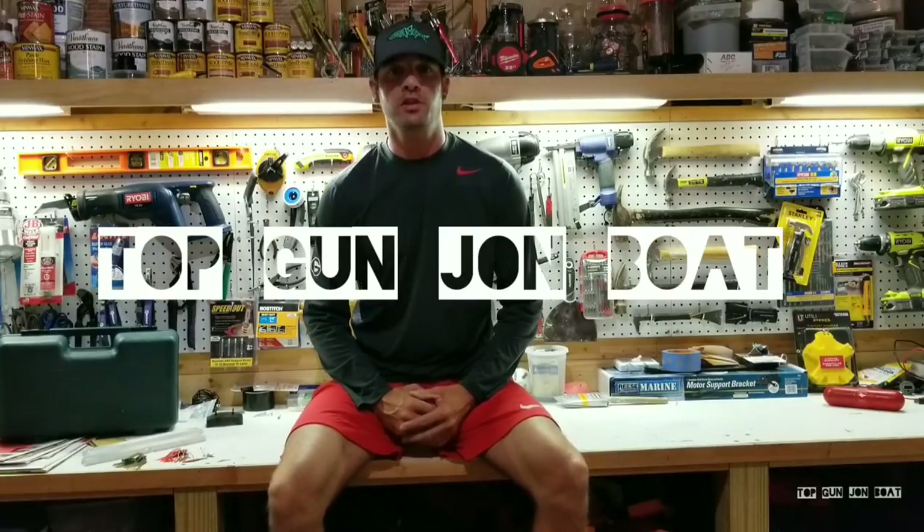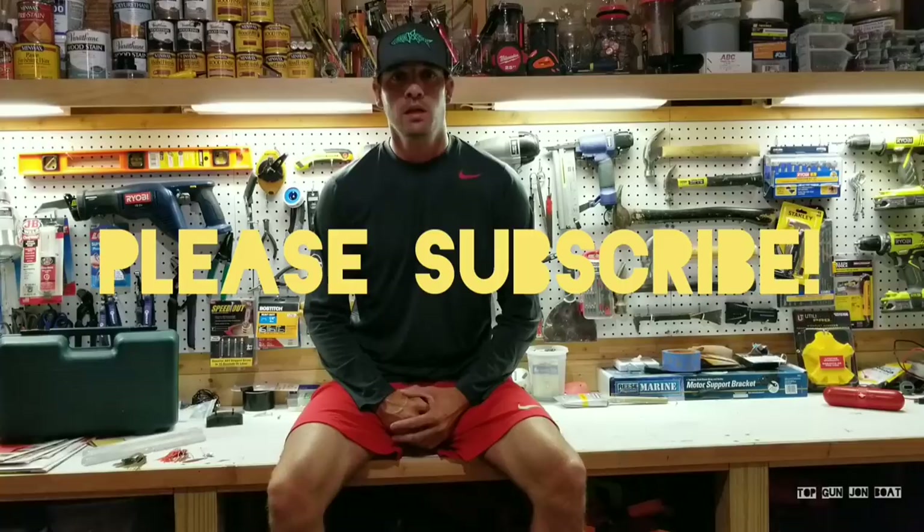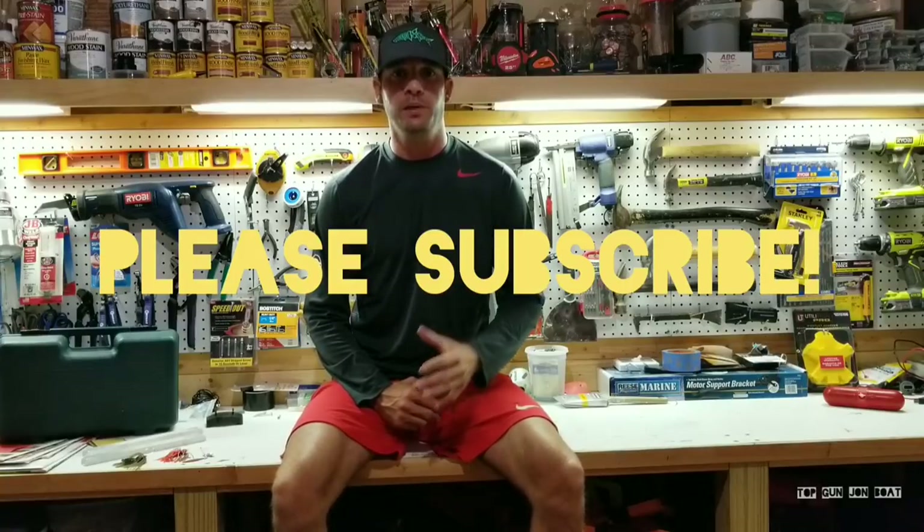Hey guys, Anthony Jones here with the Top Gun Jonboat, Athens GA. This video is all about how I did my hidden hinge install and my jonboat to bass boat conversion. Before we get too far ahead, if you're new to the channel, go ahead and click that subscribe button. I'm going to be pumping out content on this build, some walkthroughs of how I'm doing what I'm doing, so stay tuned and click the notification button — it will notify you whenever I upload a new video.